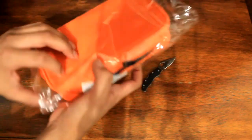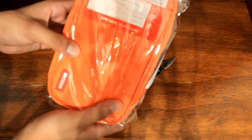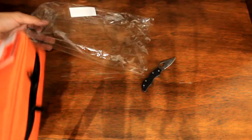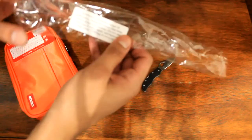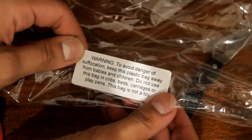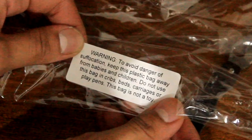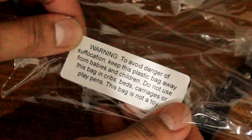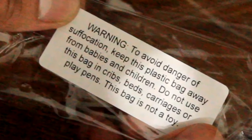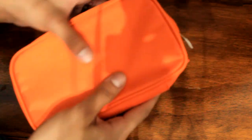All right, so here's the general package — the Lahit Lab pencil case. It's really cool, just as I thought it would be. Let's get out of this packaging. It says — this is a warning to avoid danger of suffocation, keep this plastic bag away from babies and children, do not use in cribs, beds, carriages, or play pens. This bag is not a toy. Obviously not. Anyway, this is amazing — it feels really good.